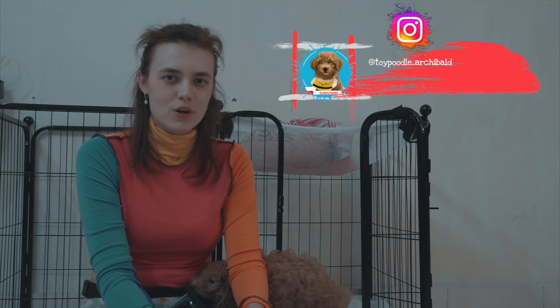Hi guys and welcome to my channel. Today I'm going to show you how to keep your puppy occupied for at least 20 to 30 minutes.